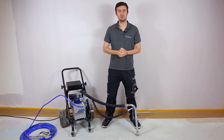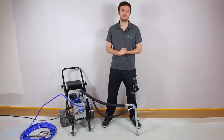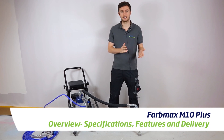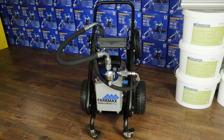Hi guys and welcome in this new video brought to you by AirlessDiscounter. Today we're going to present you the new Pharmax LS M10 Plus, which will completely replace the old version Pharmax M10. We'll see in this video all the new specifications about it. Without further ado, let's just start with the technical data.